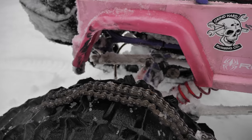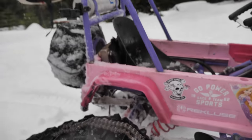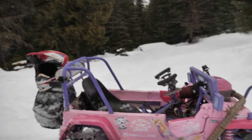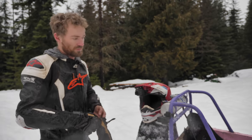Our chain just fell off because we've been taking on and off the clip so many times — it's just not holding as well. So nothing broke, nothing major — can take care of that. It needed to be tightened anyway. We were changing around gearing and that chain ended up a little loose.